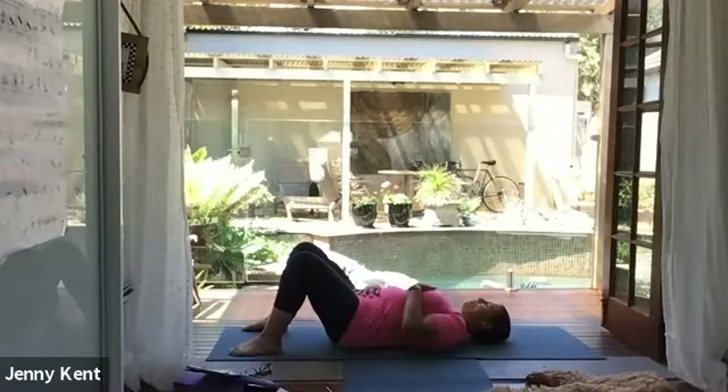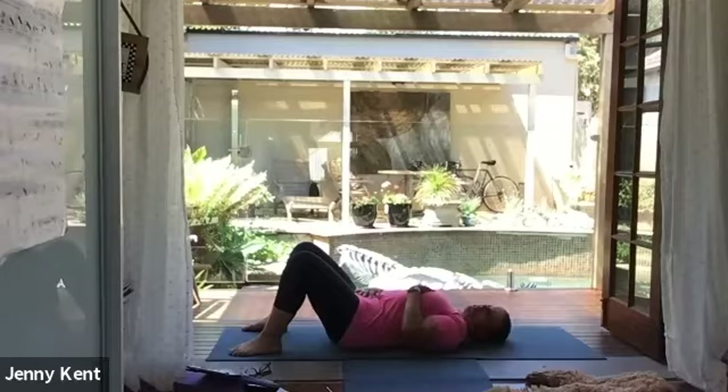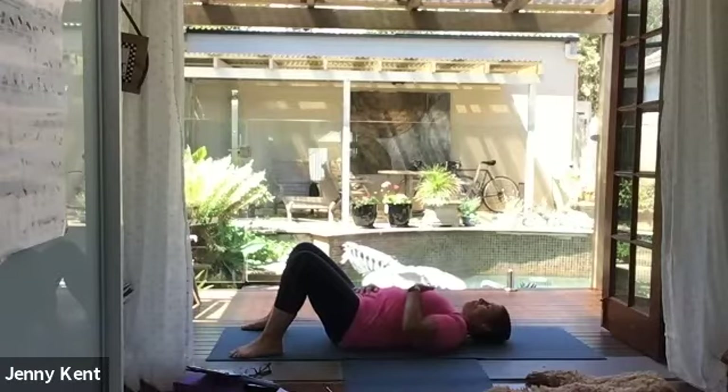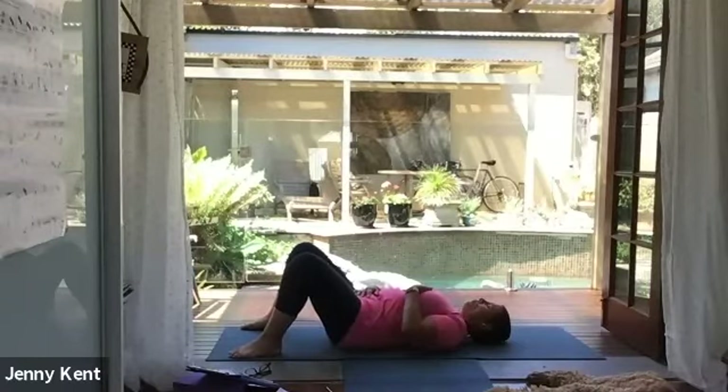Taking some nice deep breaths, tuning into your own energy. We're going to do a little bit of yogic breathing: breathe in for four, pause, then breathe out for four. Continue on with that breathing, tuning into your body, slowing your breath down, coming into the zone for your yoga practice. The next 45 minutes are for you to work on your energy.